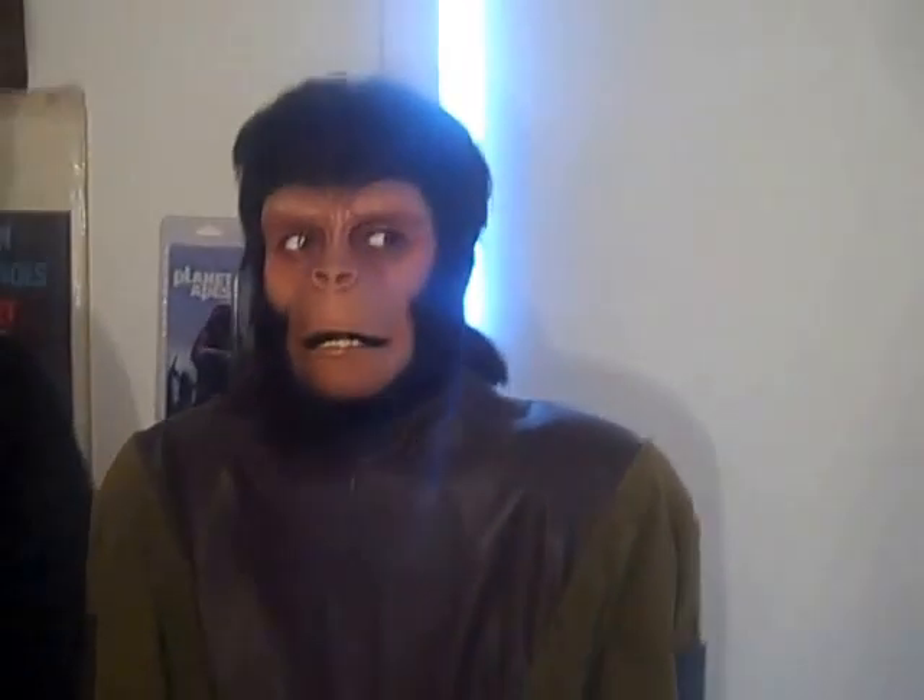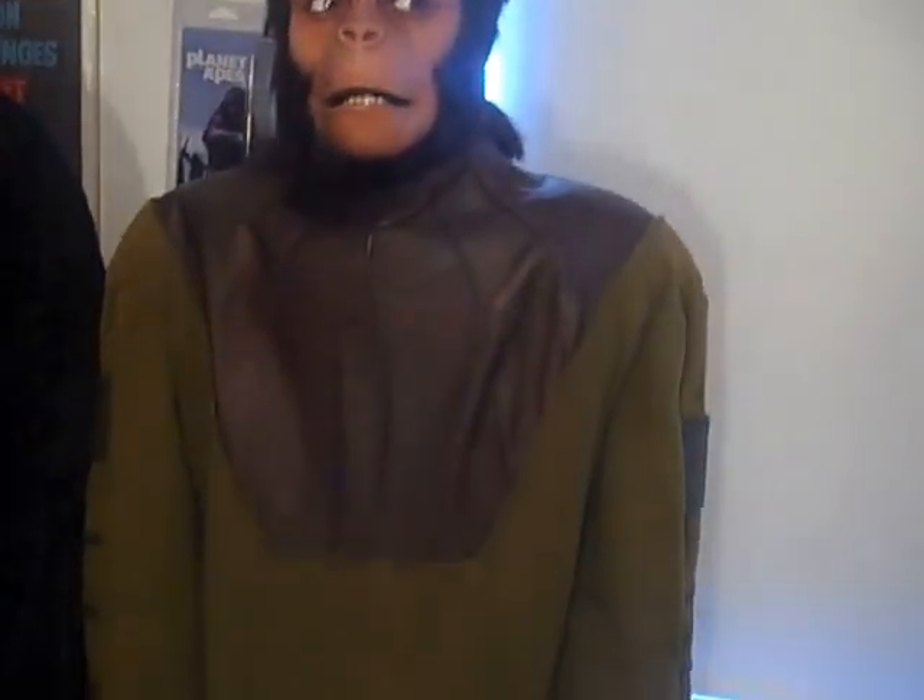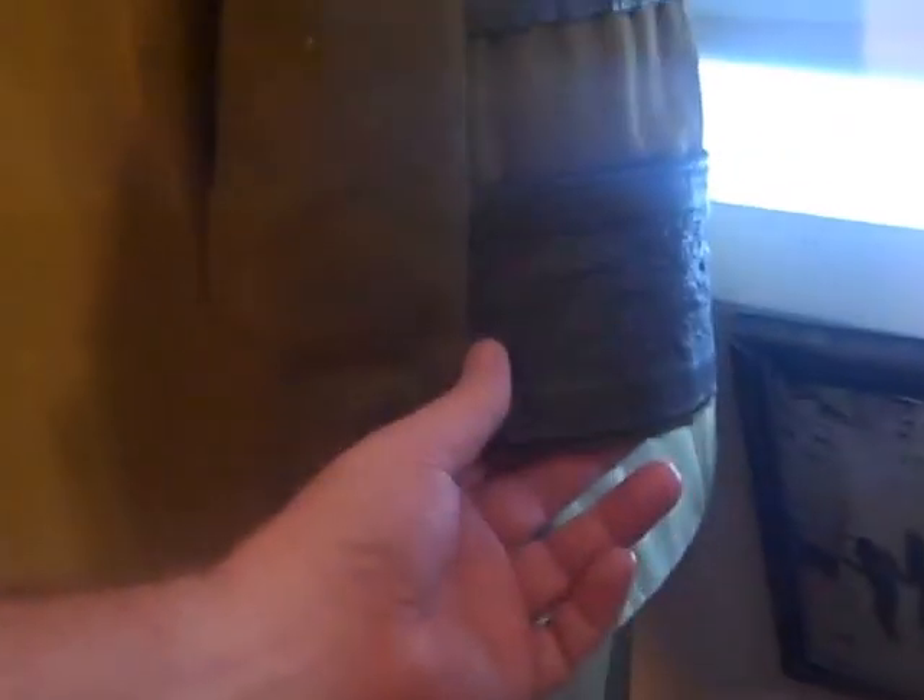Here's my chimpanzee costume — the top with the sleeves that match the ones I put on the video earlier. Also on the side there are the leather patches where they glued the hieroglyphics. It also has the green pants and the green chimp feet.